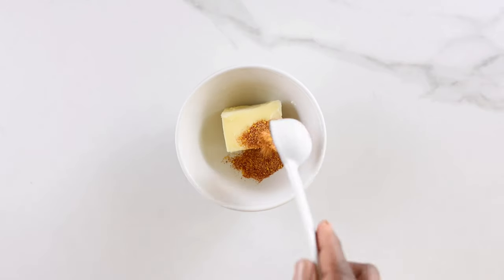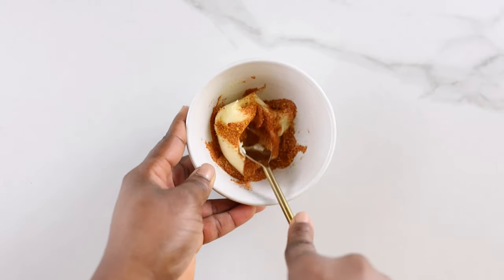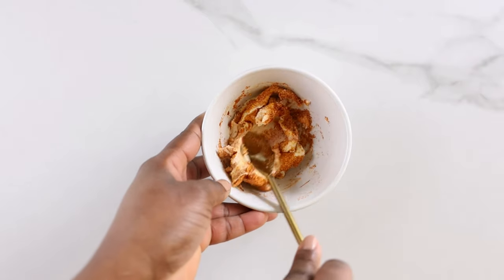In a separate bowl, add some butter and about one and a half teaspoons of the mixed spices, then mix to combine. It helps if your butter is room temperature and soft so it's easier to mix.